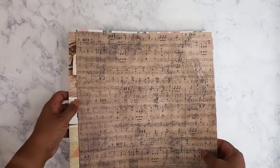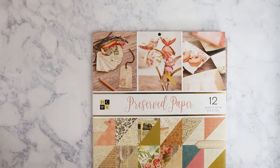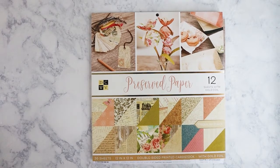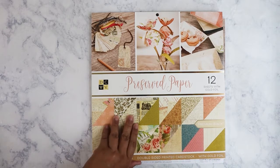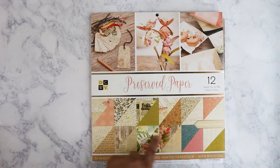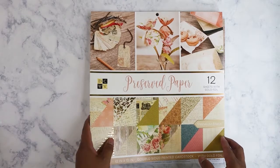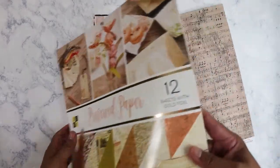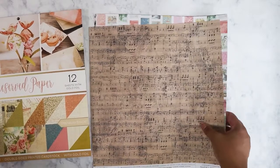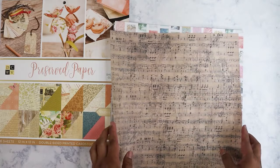Let's start with the paper. I'll start with the pad first. I got this DCWV — Die Cuts with a View — pad called Preserved Paper because I like the whole vintage look of it. It's double-sided with gold foil, so there are lots of different patterns in there. Everything in the paper craft section was 30% off.